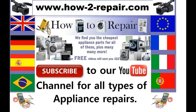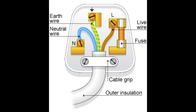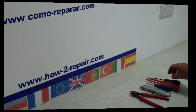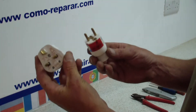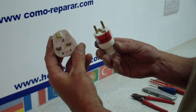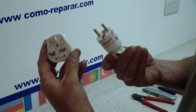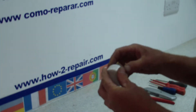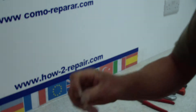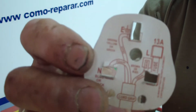Hi, welcome to How to Repair. This video is on how to change an English electrical plug. We will take you through a step by step procedure for wiring the plug. Here on the left we have an English plug and on the right we have our European plug. I'll explain the differences as we go through the video, and please visit the website if you wish to wire up a European plug, as we have a video on the site for that.